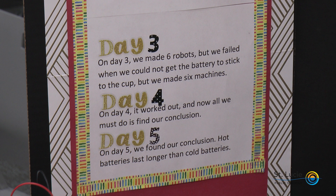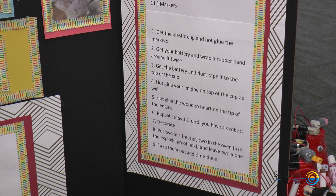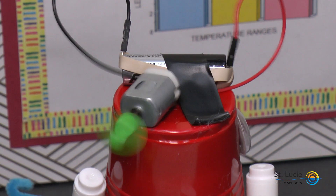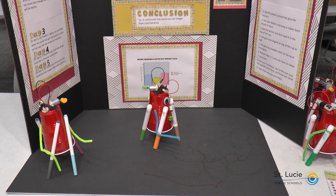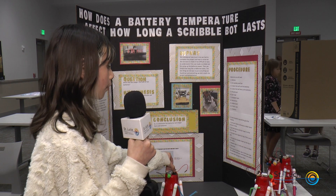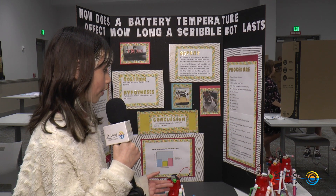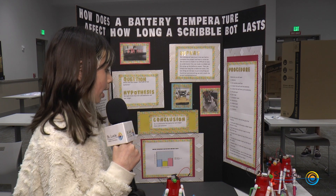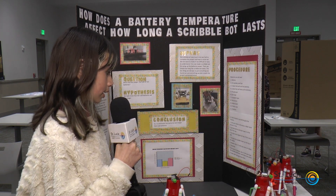The report was that we considered how much time we had to complete the project and kept in mind we did not want to make it too difficult or easy to understand. First, we made a scribble bot to use up the battery's power, then timed how long it ran. The procedure: get a plastic cup and hot glue the markers, get a battery and wrap a rubber band around it twice, duct tape the battery to the top of the cup, hot glue the engine on top of the cup, hot glue the wooden heart on the tip of the engine, and repeat steps one through five until you have six robots. Then put two in a freezer, two in the oven using an explosion-proof box, and time them when you take them out.